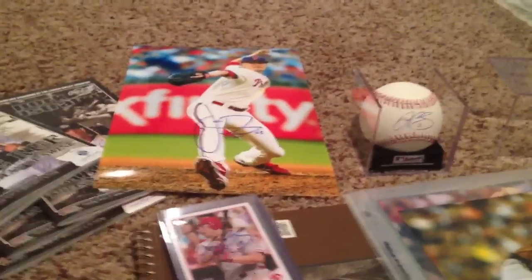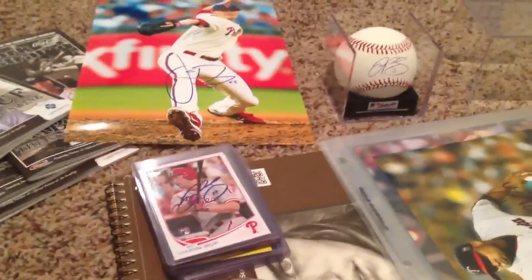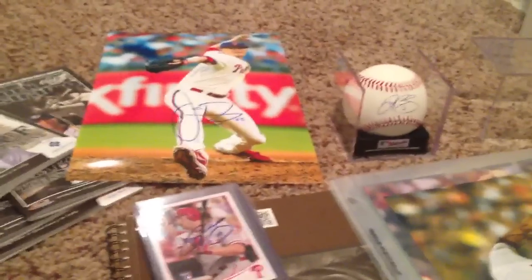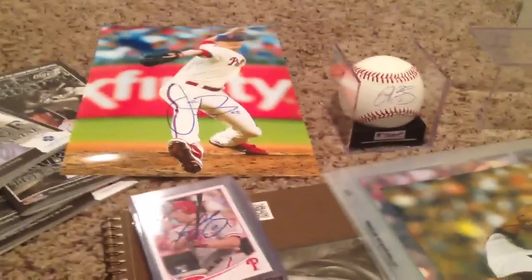Hey, what up YouTube, AutographKid55 here, just doing a little in-person recap of what I got yesterday. Went up to the Lehigh Valley Iron Pigs game — they were playing against the Indianapolis Indians, the Pittsburgh Pirates AAA team.